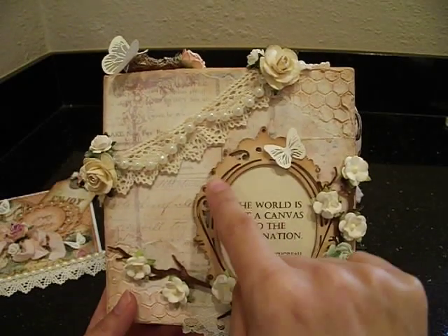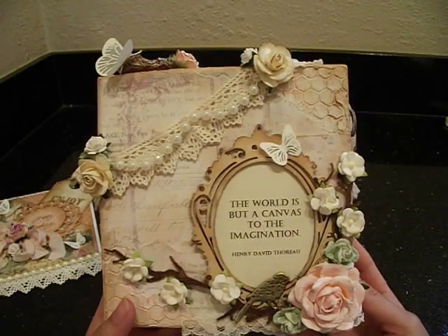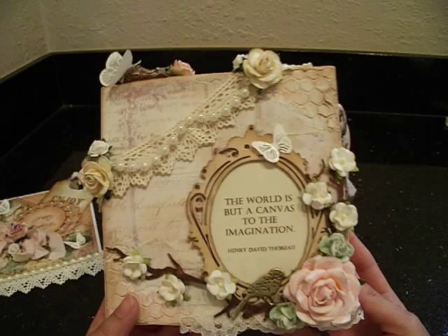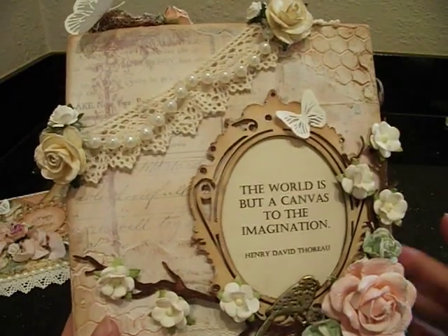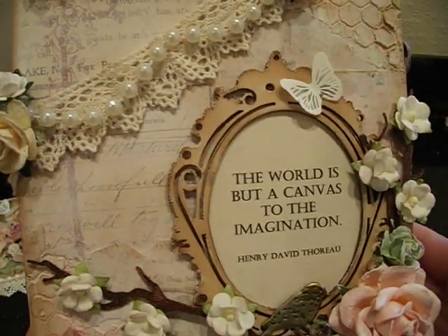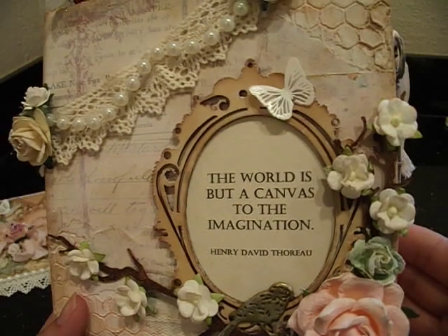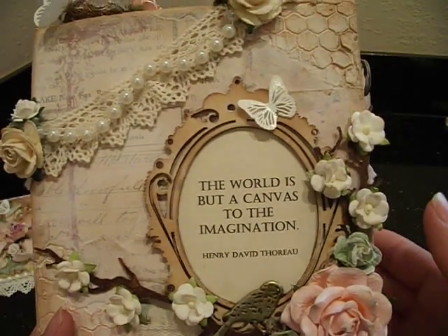This wood frame is from Kaisercraft. I like the color of it so I left it plain, but I did ink the edges very lightly with some vintage photo. Then I went ahead and used a little bit of gesso in some spots. I just left it natural - I love that color, it really stands out against the background.